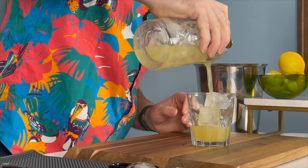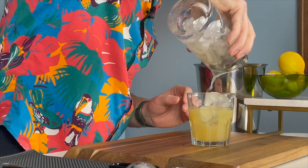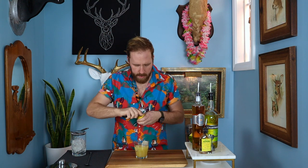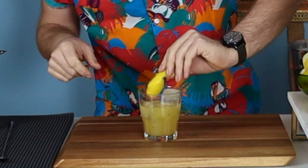You can see it's really gotten cloudy and thick. Almost milky. Strain that right over our top. What a fun little science experiment. And then we're going to do a big lemon peel as our garnish — we'll just put it right in there. And this is our yellow parrot. Cheers.